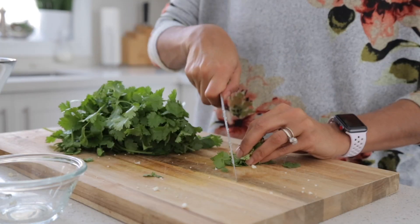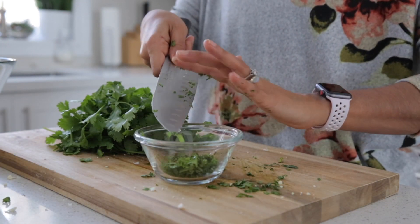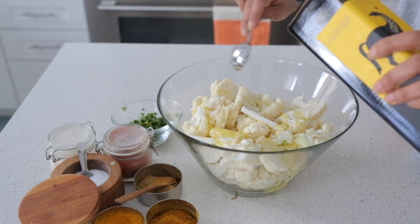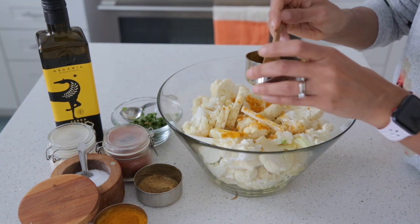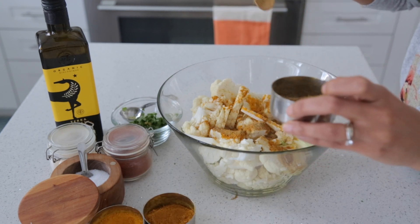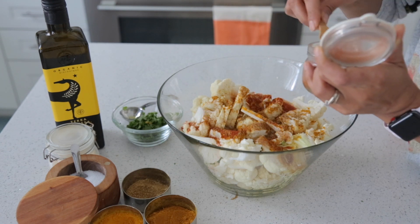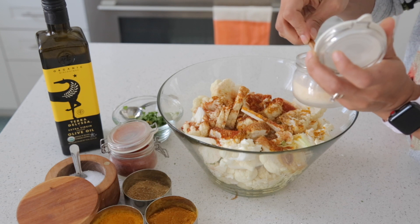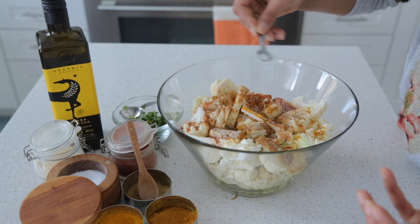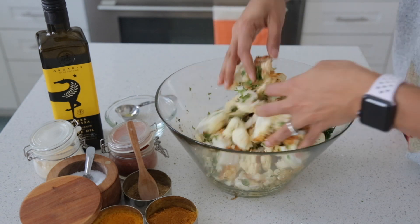Take your coriander — I like to chop it nice and fine so it gets into all the little nooks and crannies of the cauliflower. Pour your olive oil over the cauliflower, then add in your spices: turmeric, curry powder, coriander, paprika, garlic powder, a little bit of salt, and your chopped coriander. Then get your hands in there and mix those spices all around.